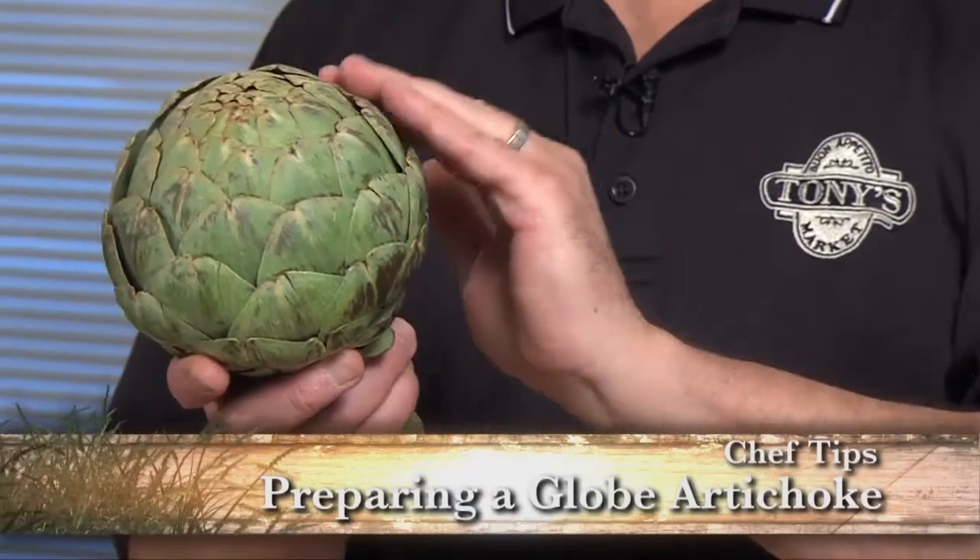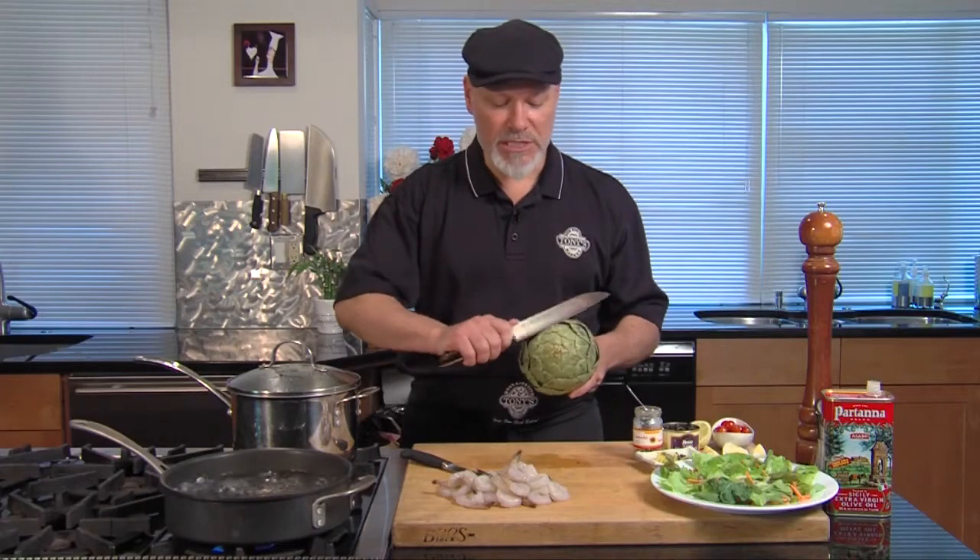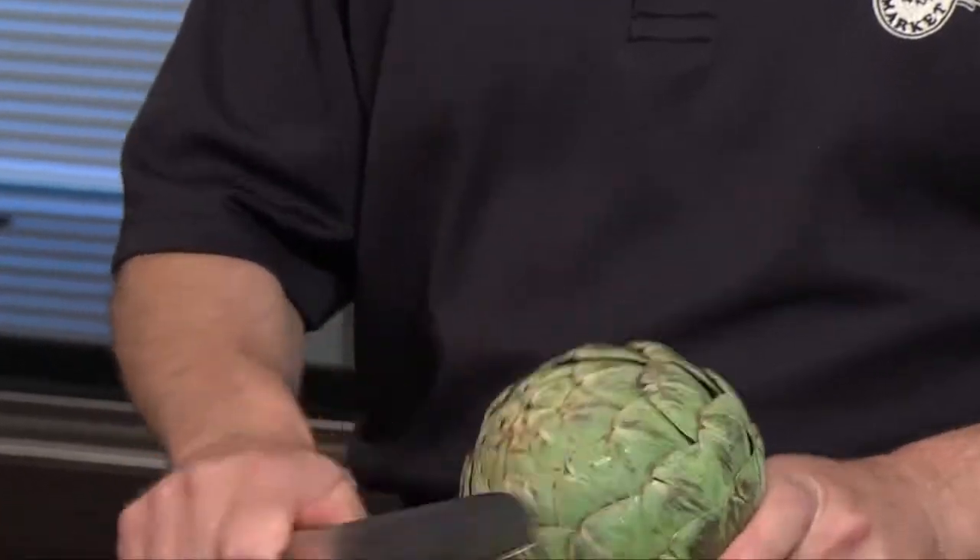Hi, this is Chef Mick from Tony's Markets. Today we're going to work on artichokes. We're starting with a globe artichoke. Globe artichokes are nice because they don't have the little stickers that are going to get you as bad. If you have an artichoke with the stickers, you can just take and cut those outside tips off with your knife.